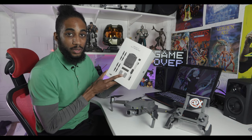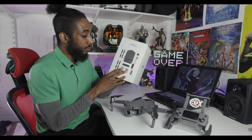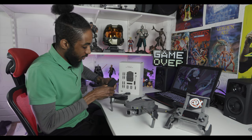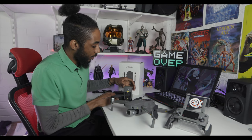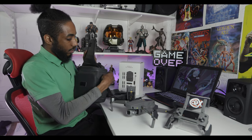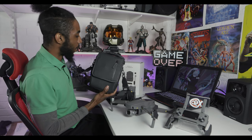I would also recommend going for the Fly More Kit. As mentioned, the drone just comes with one battery, but the Fly More Kit gives you two extra batteries, a charging station, extra propellers, a nifty bag, an in-car charging kit, and an adapter to make your batteries into a charging station. With the charging station, the batteries just fold down and you can charge all of them simultaneously — up to four batteries at once. It also includes a carry case that's nice and compact when the drone folds down, with all your batteries slotting in neatly.